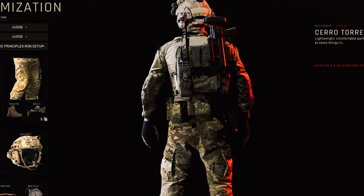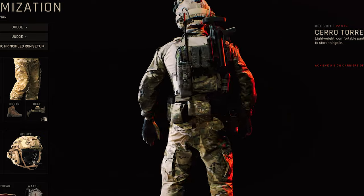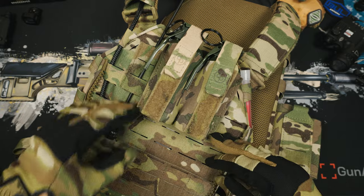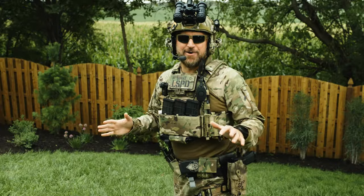On the rear of our Ready or Not setup, we have two flashbang pouches, and we set up our carrier to mimic that with two Dynamic Principles flashbang pouches. Probably a good thing for my whole team.